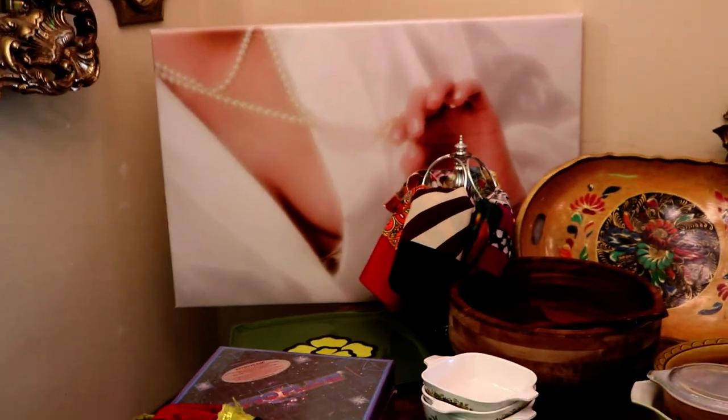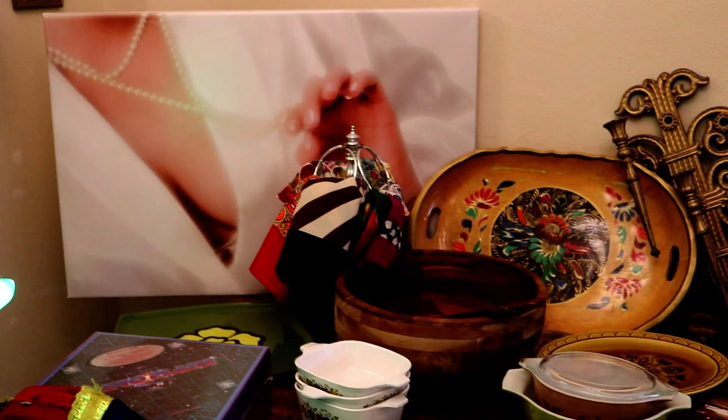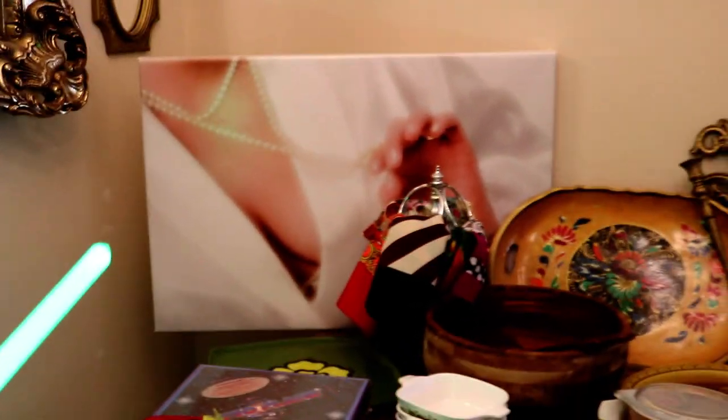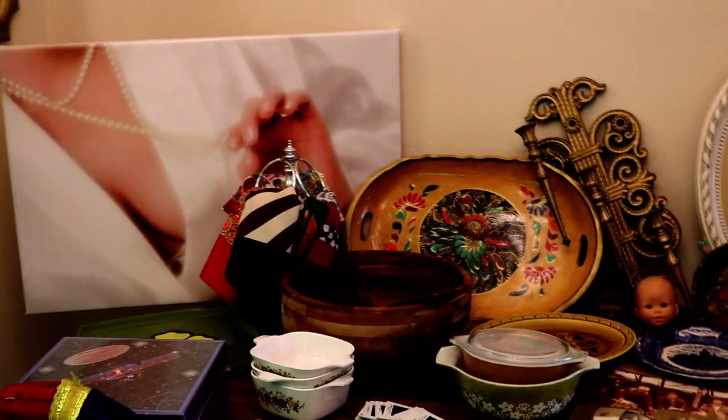Anybody want to explain that purchase? Go ahead, Kate. Nope. We definitely have to do something to it because it's butt ugly the way it is. And this is not canvas — it's vinyl. Mom hates it.